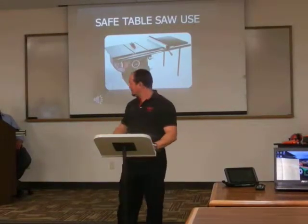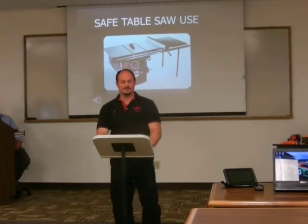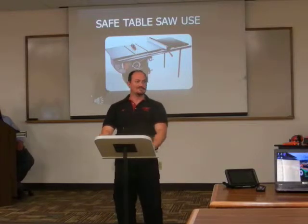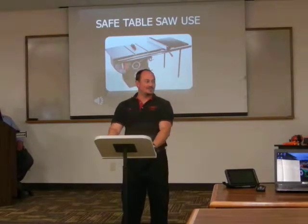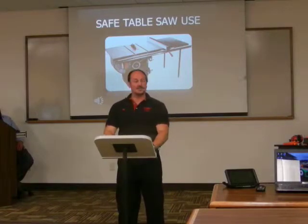Anytime you're ready, let it rip! The sound of a table saw — get used to it, you're going to be using one.